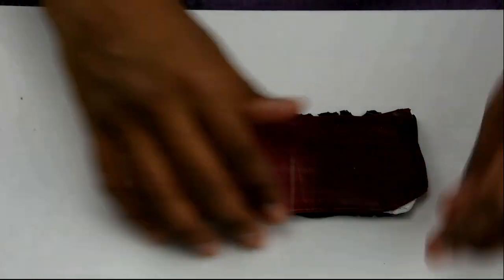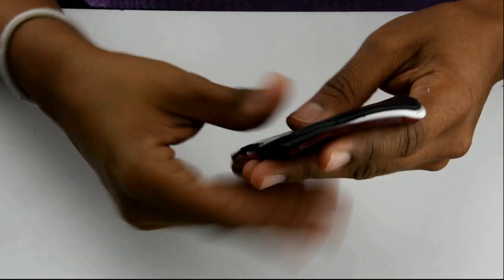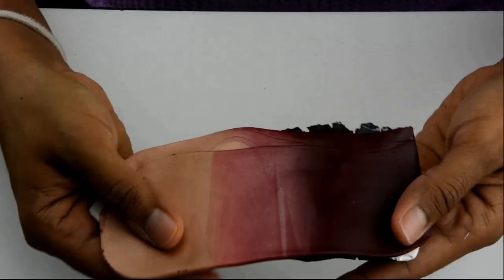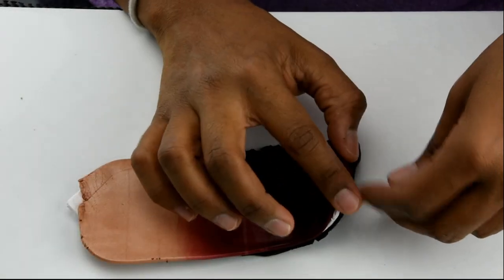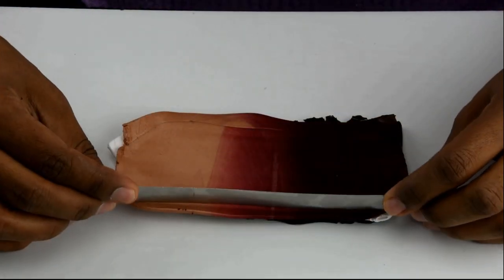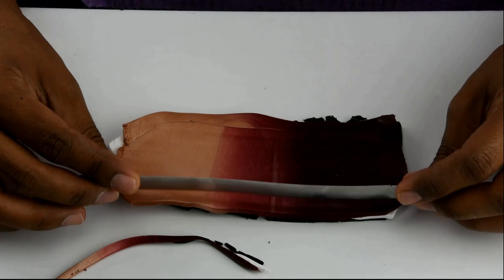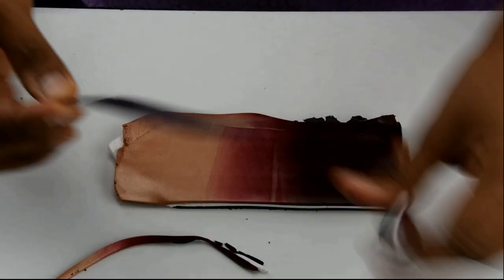Hey, this is Odette with another polymer clay tutorial. Today I'm going to show you how to make a pendant using a brain cane. For this brain cane I made a Skinner blend using copper Premo and Ultramarine Premo. I also have two solid colors, white and black Premo. I rolled out this Skinner blend on the thickest setting on the pasta machine, which is number zero, and the white and black too.